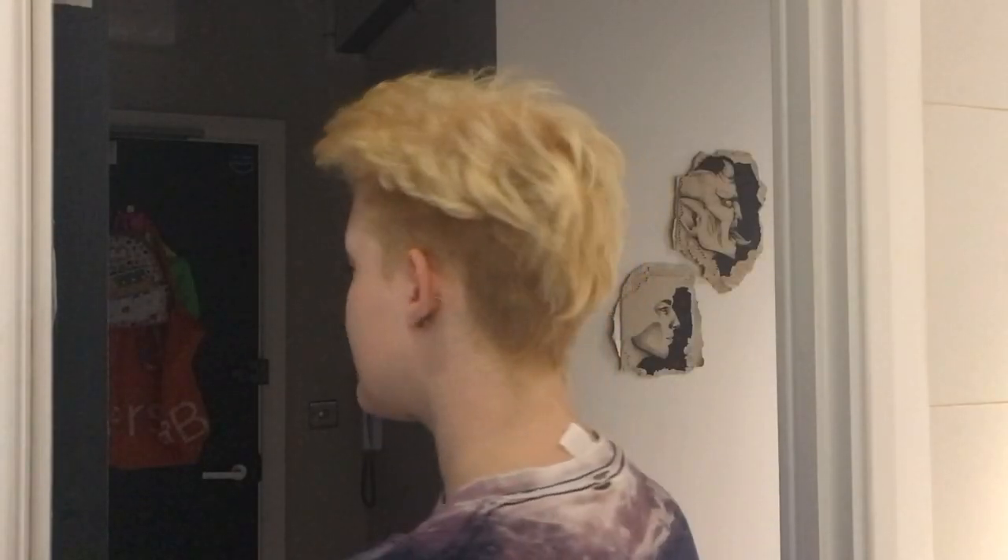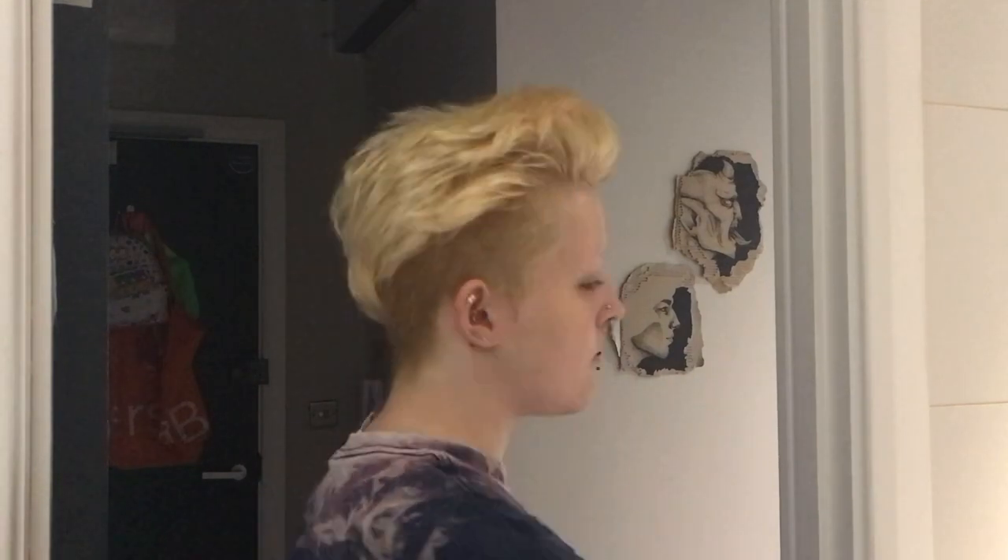The blonde actually came out really well. I feel like I haven't got it this blonde in quite a while. It's obviously not platinum blonde but it's enough to put the colours that I want over the top of it.